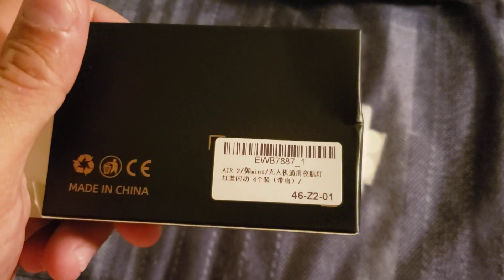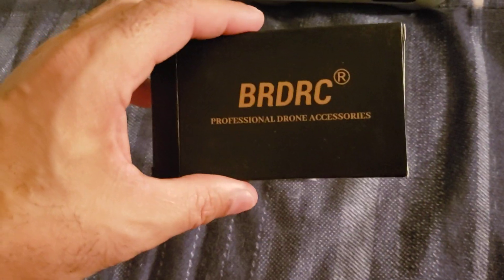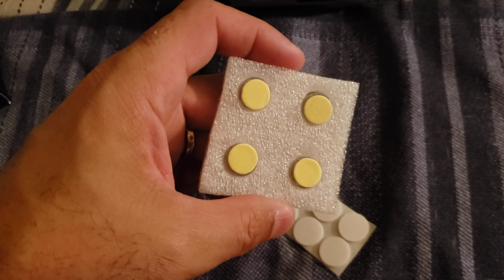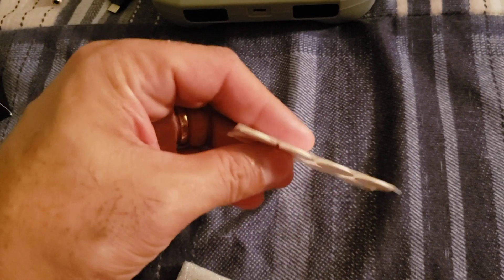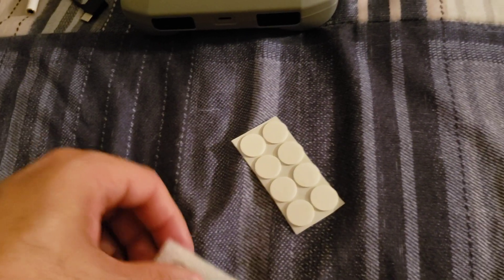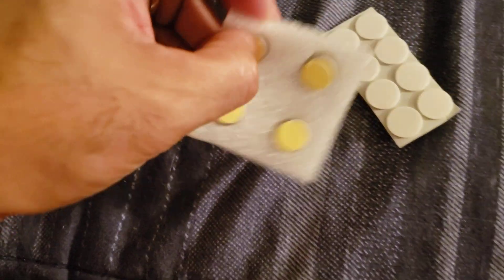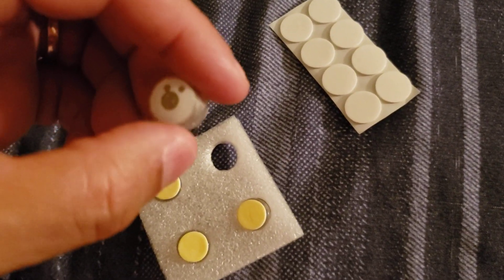I got them in case I fly at night time — it's gonna look really cool. This is the BRDRC professional drone accessories packaging. It's pretty good. So this is how it comes in this little box — four of them. The colors are very cool, it's like a purple and pink color and it's very bright. The backside has tape, and I guess these are extra sticky pads.